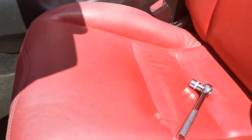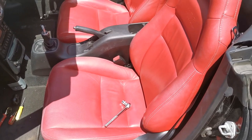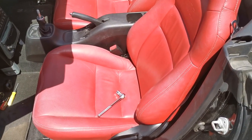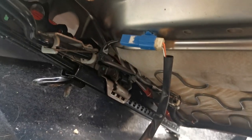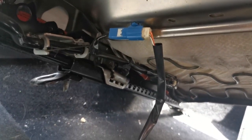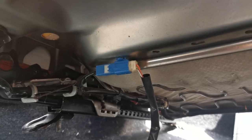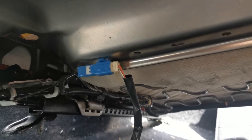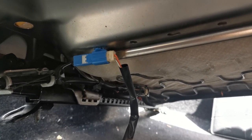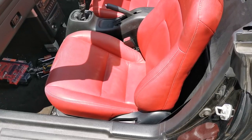Be careful with that cable when you're trying to remove the seat. Remove those bolts and the seat will come out after detaching the cable. You can see the seat belt cable sensor there — use a screwdriver to prise that apart and then you can remove your seat.